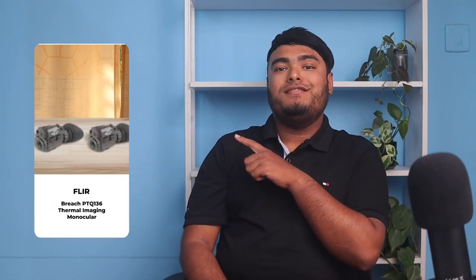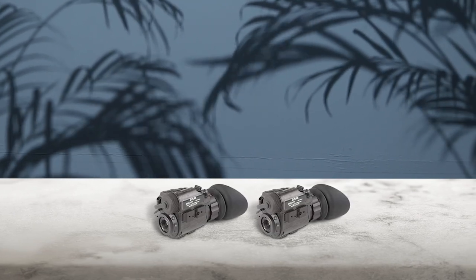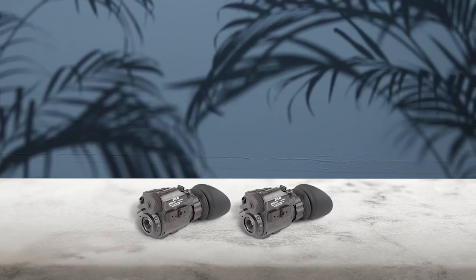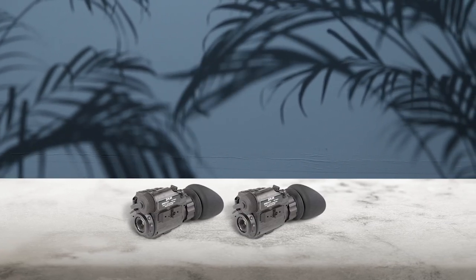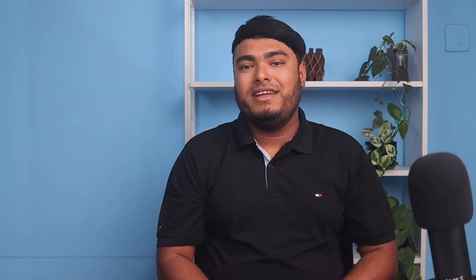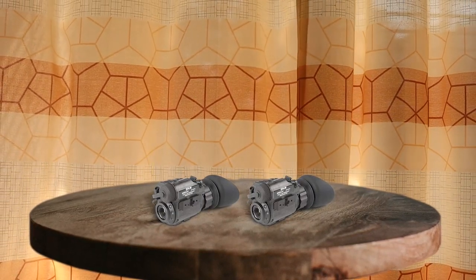The FLIR Breach PTQ-136 Thermal Imaging Monocular is an exceptional piece of technology. Its advanced image processing and bright high-definition display create excellent image clarity, allowing for better detection and classification day or night. The monocular also boasts convenient hands-free operation, multiple mini rail mounting points, and the ability to document operations with onboard video recording and image capture. With up to 1000 images and 2.5 hours of video on internal memory, this monocular is an excellent value for those who require superior situational awareness.